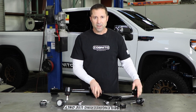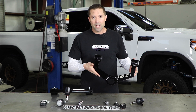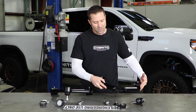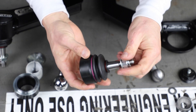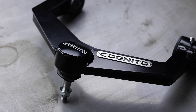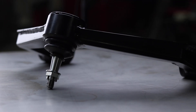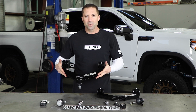At Cognito Motorsports, we're always trying to make improvements. We're taking a great product — our Cognito SM Series upper control arm kit — and we're making it even better. New press-in ball joints, maintenance-free, huge ball stud, stronger, more convenient for you, better value, comes assembled right out of the box. I can't wait to see them on your truck.